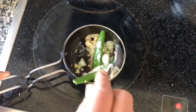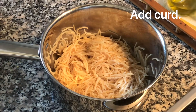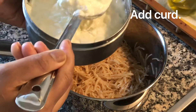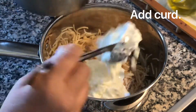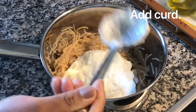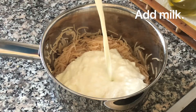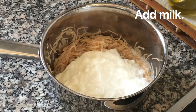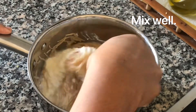Now the semia has come to room temperature. To that, I'm adding homemade curd — you can also use store-bought yogurt — and a little bit of milk. You can find the detailed recipe information on my website, cookingwithsvapna.com, linked in the description box below.